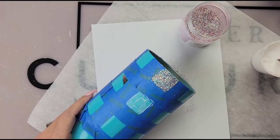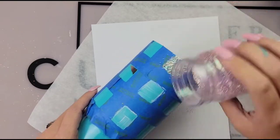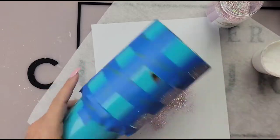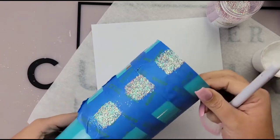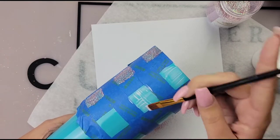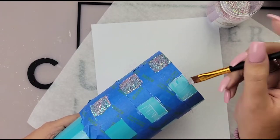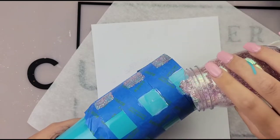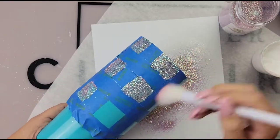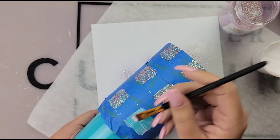Now I'm just using Mod Podge to go in and fill these sections up — you can use whatever adhesive you normally would use. This is a project you want to sit down and do all at once. You don't want to leave that Mod Podge on top of that painter's tape when you go to remove it — it will peel up your squares and you won't get those crispy clean lines. Make sure your adhesive is nice and smooth; if you have a lot of Mod Podge on your little square you're going to be left with that clumpy look, so you just want a nice thin layer.